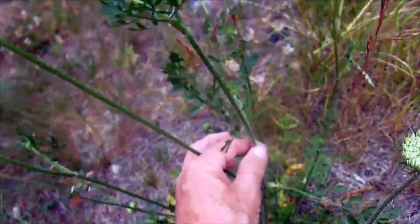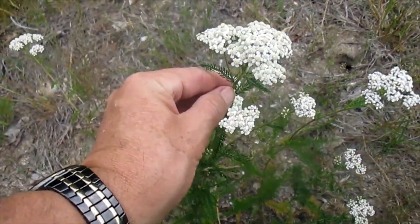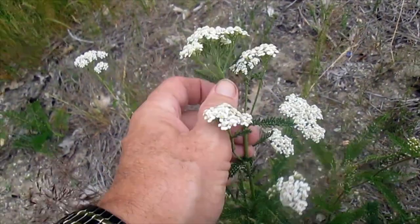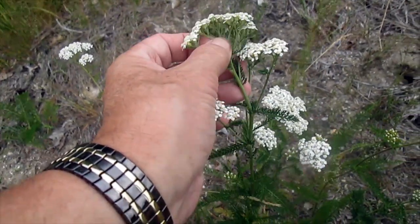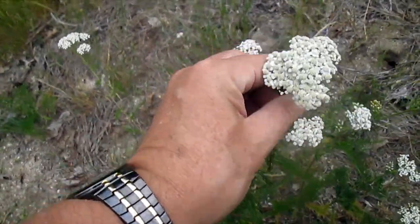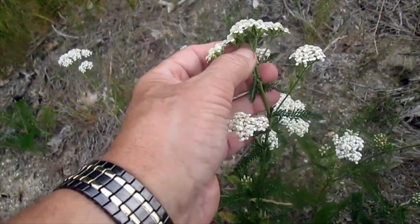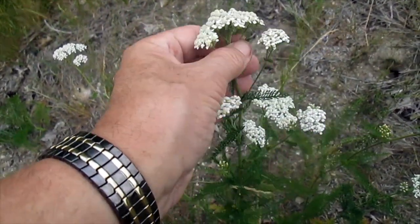Now we're going to go over and look at the yarrow second-year plant. The first thing we notice on top of the plant is that this has a compound umbel — instead of coming from a single point, you have many little ones here. They're making up a flower head that kind of looks the same on top, but underneath it's quite different. They're many different little umbels put together.